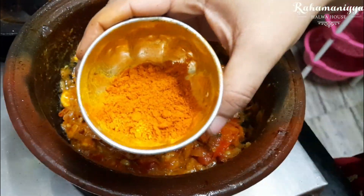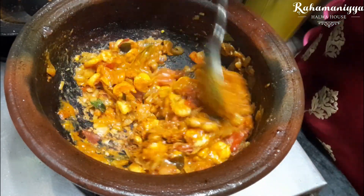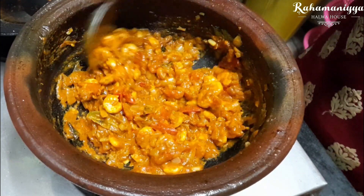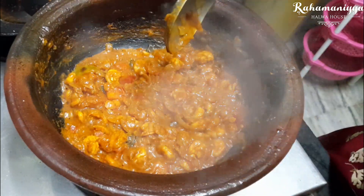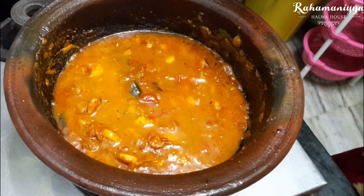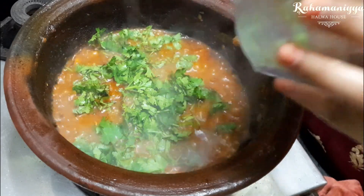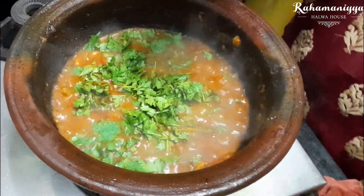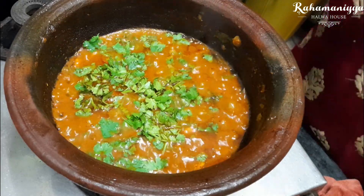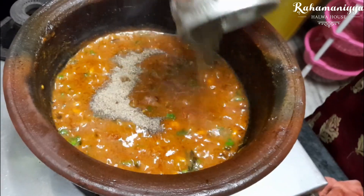Add chilli powder in this, and garam masala or coriander powder. Now add a bowl full of water. Just wait for it to boil. Once it starts to boil, add some coriander leaf or mint leaf in this. Now add pepper powder if required. Mix it and just close it for 5 minutes.